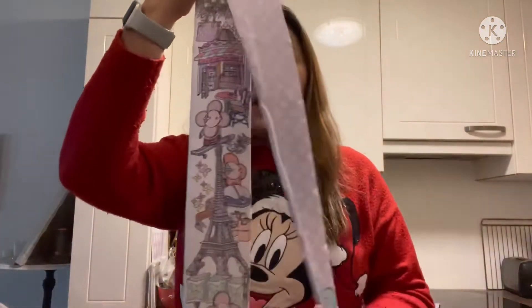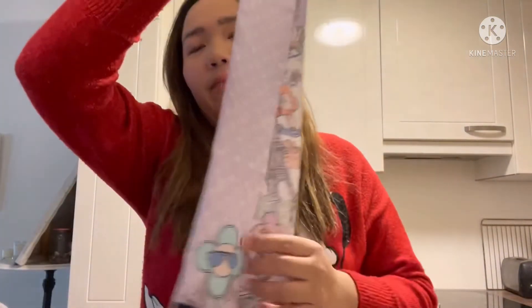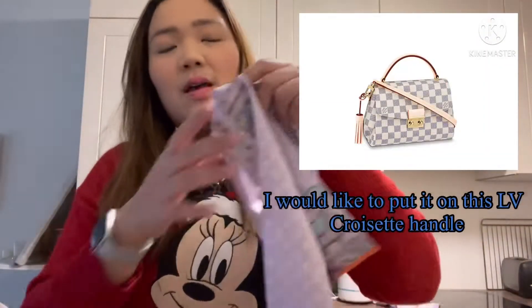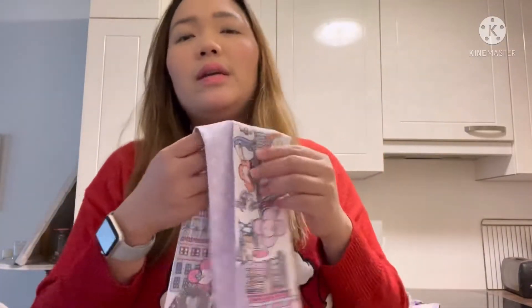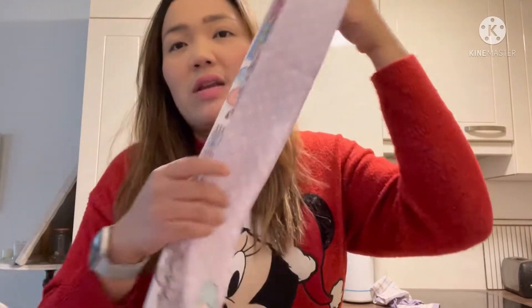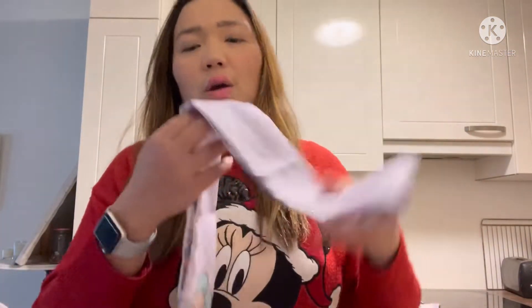This bandeau is one of the cutest ones that I wanted to get. Normally I don't really know what to do with a bandeau, but this time I tried to make something with it as much as possible, so we will have a look together. In my opinion, the bandeau is a very cute product from this brand, but the problem is I don't really know what to do with it.